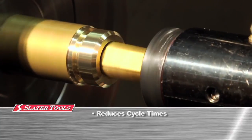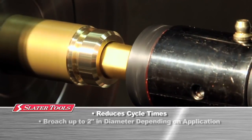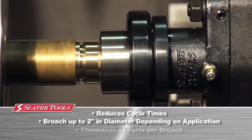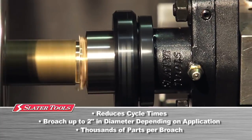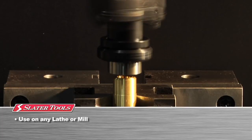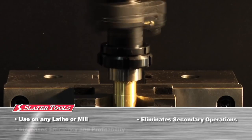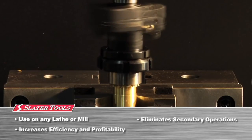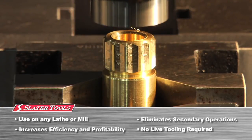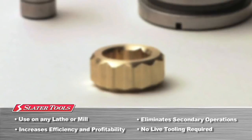Slater's complete line of rotary broach tooling will reduce cycle times and add value to your precision machining operations. Depending on your application, form sizes can be broached up to approximately two inches in diameter and thousands of parts per broach can be machined before having to change tools. Because it can be done on any lathe or mill, rotary broaching can be performed at the same time as other turning operations, increasing efficiency and profitability. Since the tool is driven by the workpiece, rotating and synchronizing devices such as live tooling are not needed. Cycle times for rotary broaching are rapid and all other tooling operations remain uninterrupted, giving your shop a strong competitive advantage.